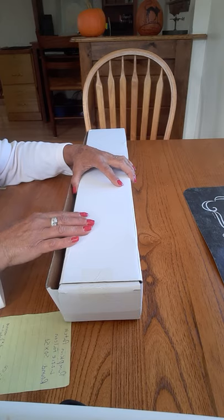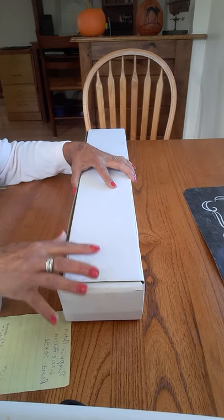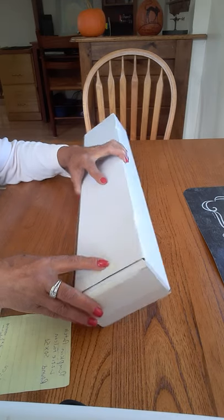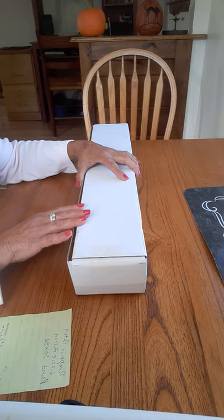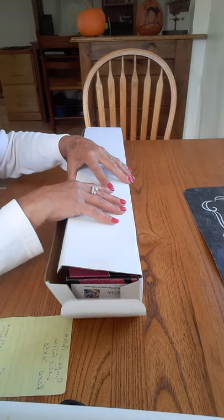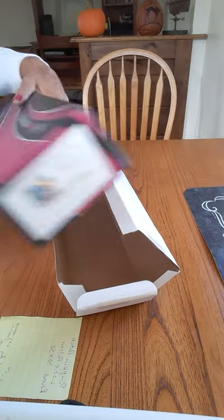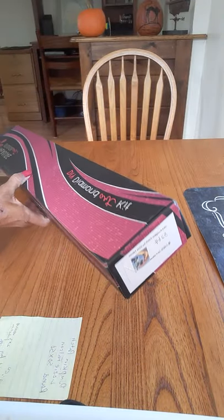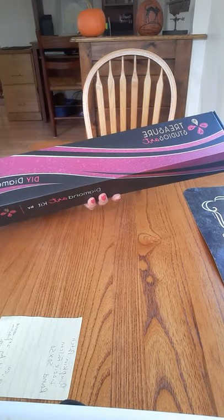Turnaround time is two to three weeks. They're in Australia, so there was a covering on this box. The box did not look damaged in any way, so I haven't opened it. It comes in another box inside.